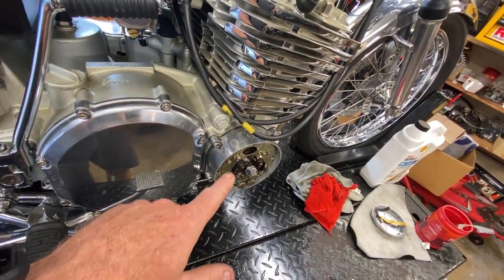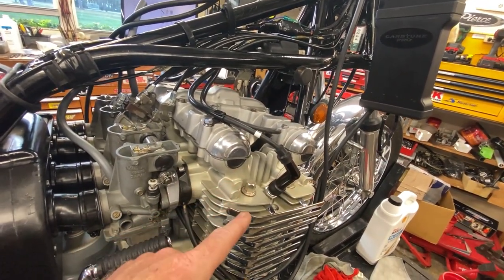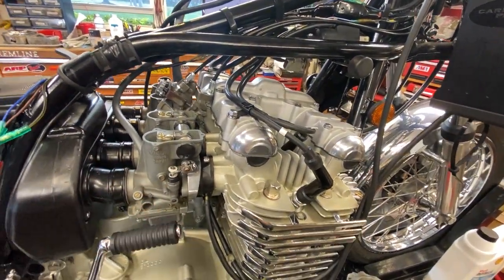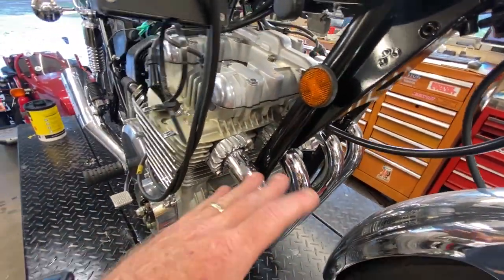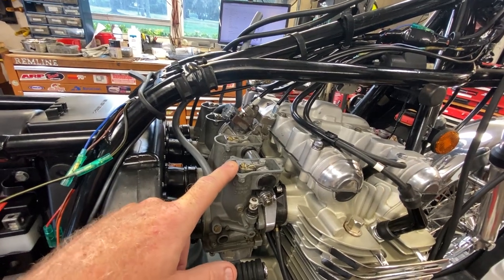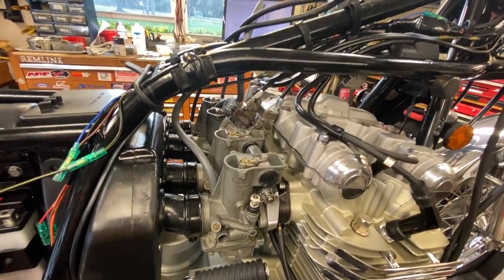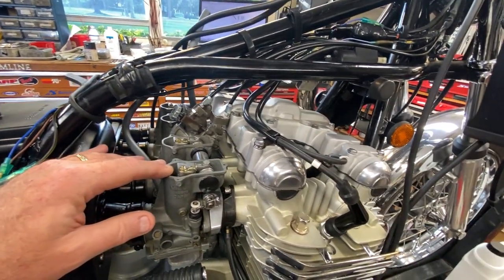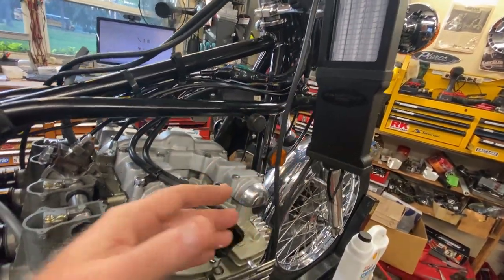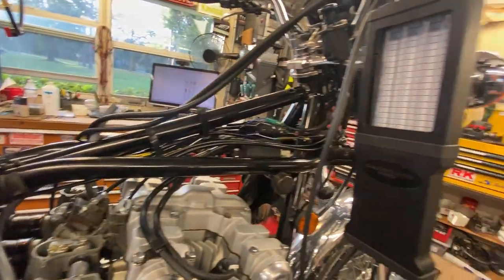Even though I triple checked the timing with the timing light two more times, I don't want to pull the spark plugs out because of the condition of these spark plug holes. I know all four cylinders are firing — I had the thermometer on each one and they're roughly the same. There's no way it is a lean issue at idle based on the jetting. When you have the slow jet on these inline fours too small, you don't get a good intake pulse. That solved it on the Z1R and the police bike, but not on this one.